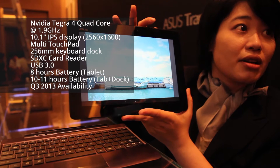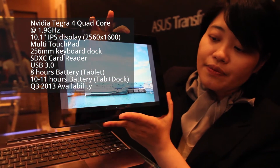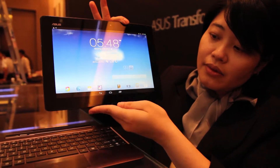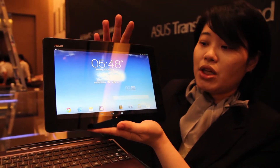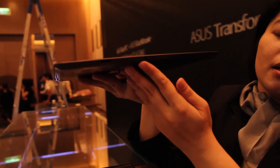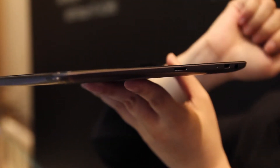Because the battery is running low right now, I couldn't show you the video. With the machine here, I'm going to show you the output. On the bottom side is the connector which connects the tablet and docking together. For the connectors here, we have the microSD card, microHDMI, and audio jack.